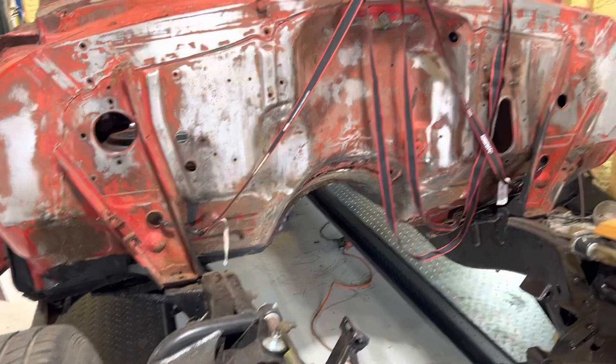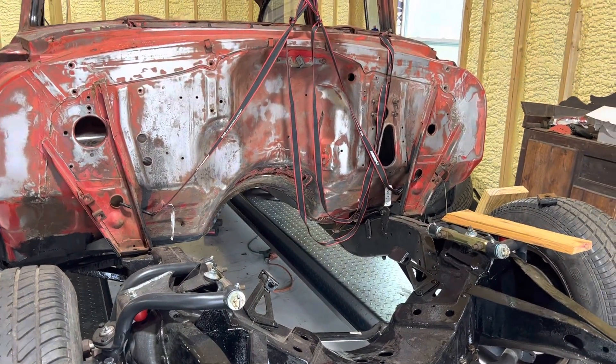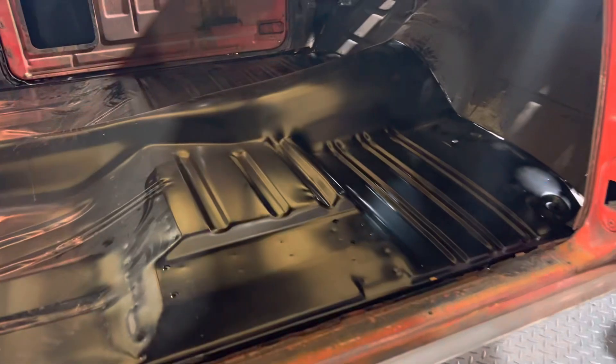Same as before, we just strapped around it, used a cherry picker, picked up, undone your bushings, lifted the front up, and then me and daddy just walked it in sideways and set it in. We'll have to do a little finagling now to move it around here and there, but there it is.